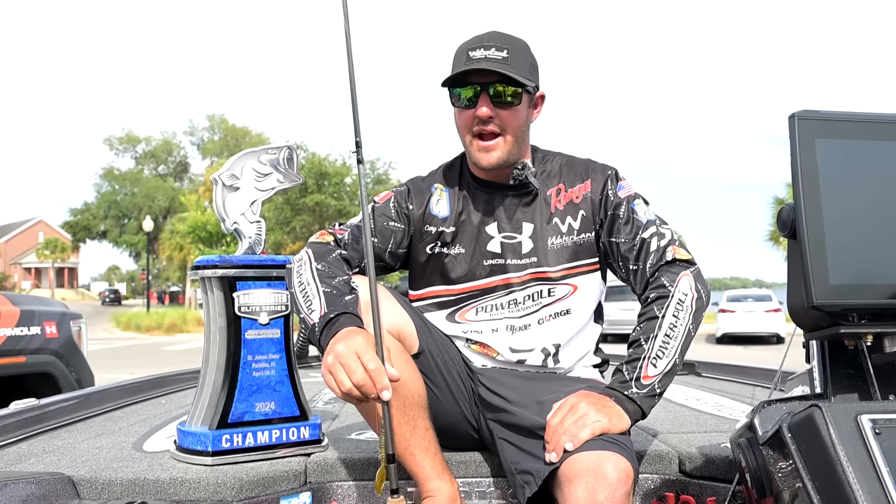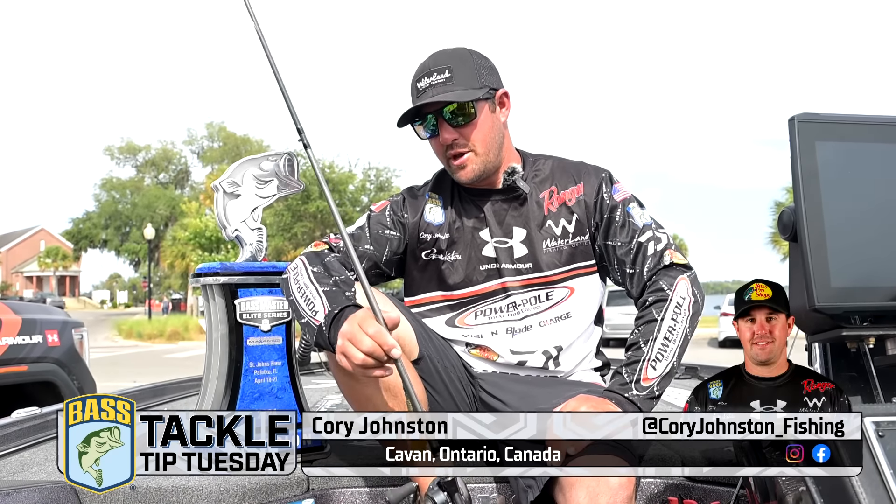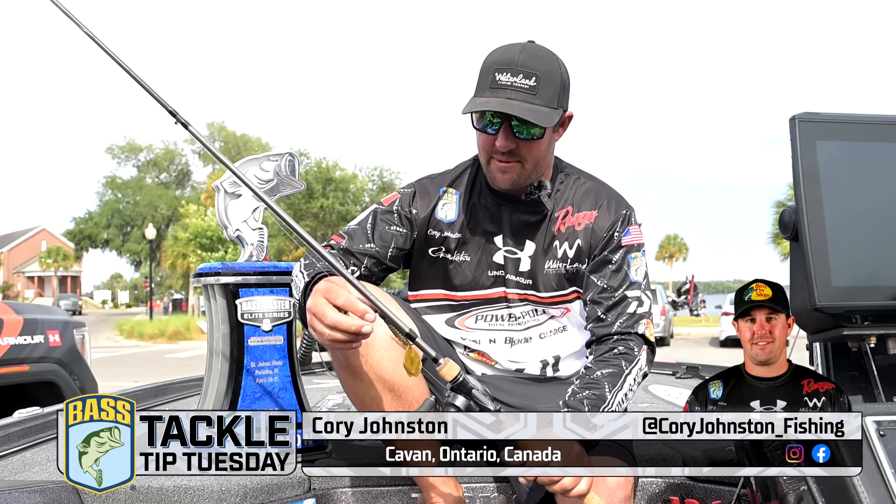Hey guys, Cory Johnston here. We just finished up the Bassmaster Elite on the St. Johns River, got the W, and I'm going to go through the setups that I used.